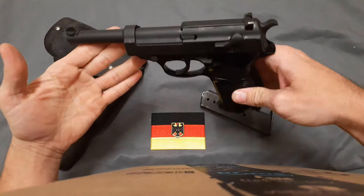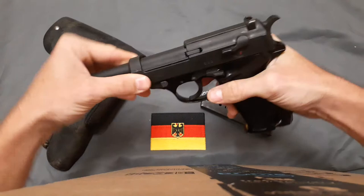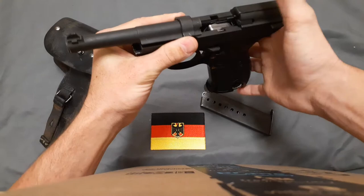The P1s, P38s, and the later Walther P5 are a bit unique in that they eject to the left, because the extractor is on the left side. So when it fires, it ejects out the left side instead of the right or up like most pistols.